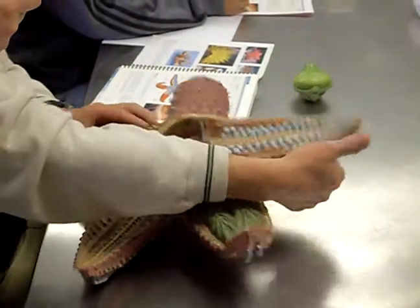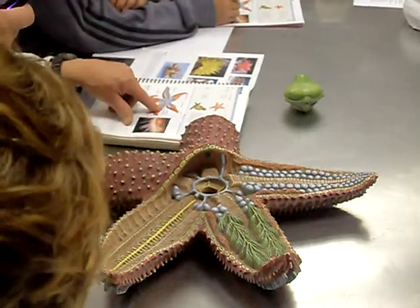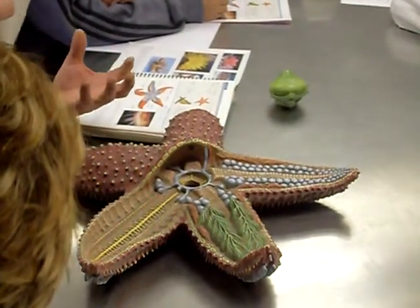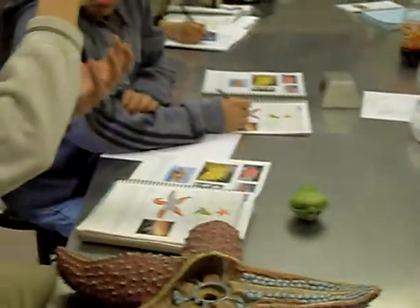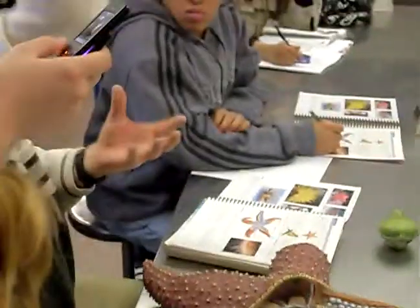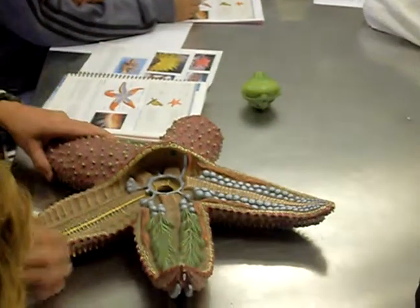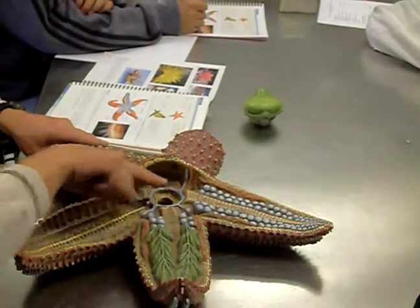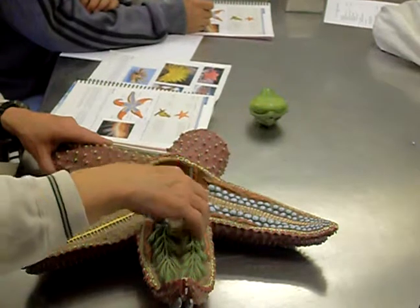The tube feet are down here. These bulbous parts at the top are the ampulla — A-M-P-U-L-L-A. When the ampulla squeezes down and the muscles contract, it forces water into the tube foot and the tube foot gets longer. When the tube foot contracts, the bulbous ampulla swells back up. So that's the water vascular system: madreporite, down the stone canal, down the ring canal, radiating out into each arm in the radial canal, and then to the ampulla and the tube foot.